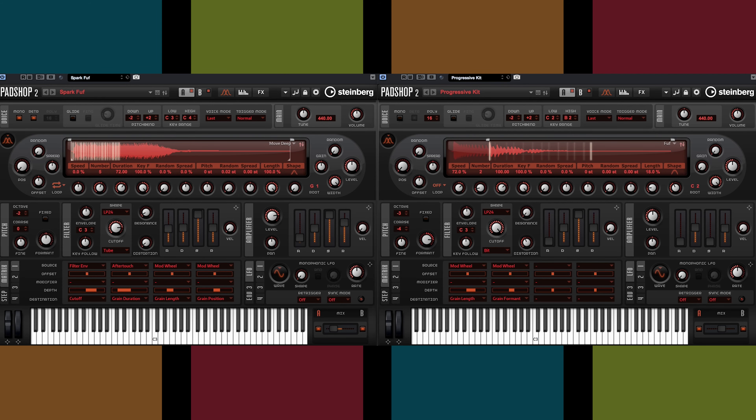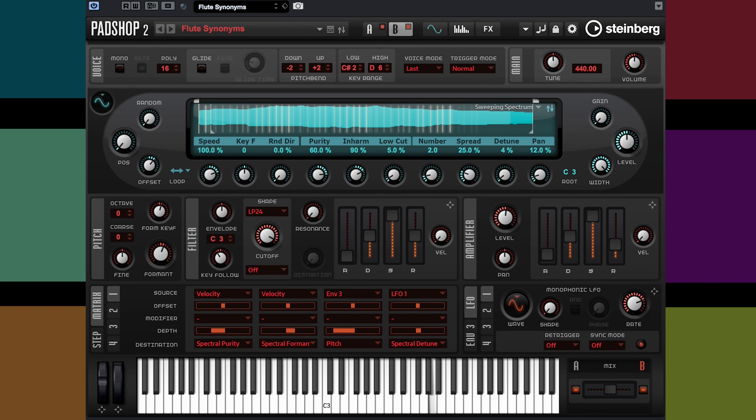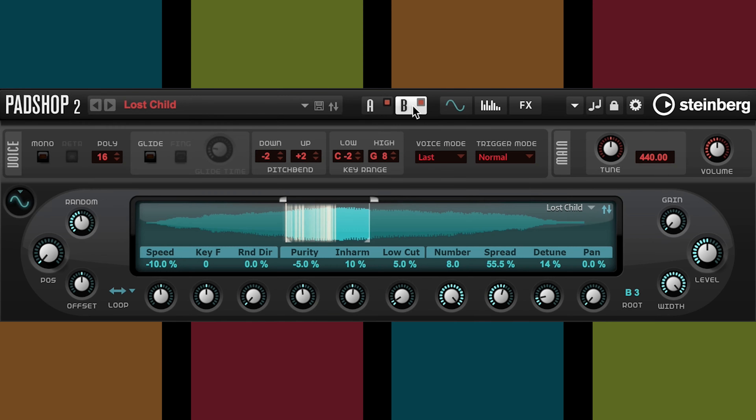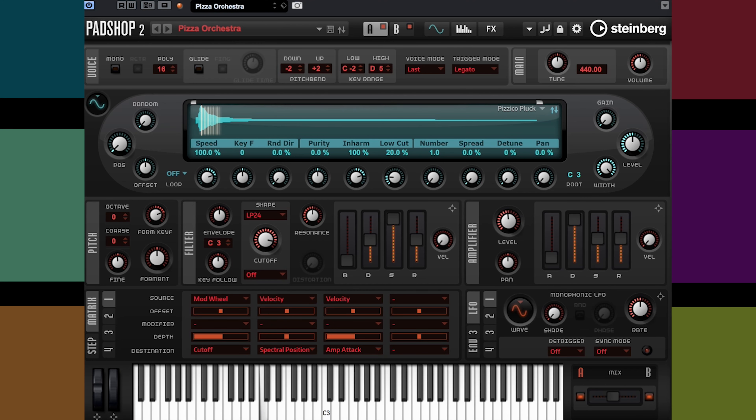If you own Steinberg's Padshop 2, you can easily get your free Stay Home Edition VSD sound instrument set by visiting onlinemusicfoundry.com today. Take care, and be safe.